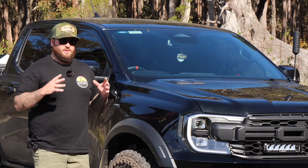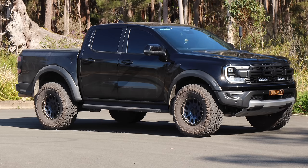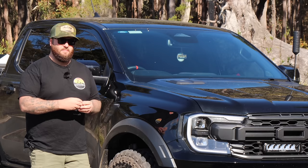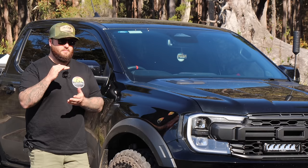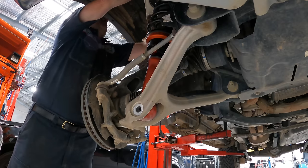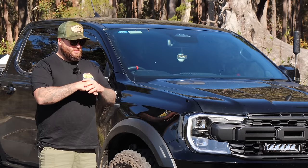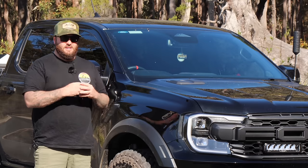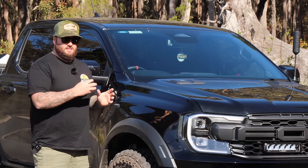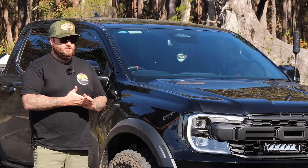The biggest thing with the Raptor suspension that we're all trying to get around right now is not affecting the live valve inside the shocks and the internal bypass ports. You shouldn't put spacers in any vehicle — if you understand suspension, spacers can cause so much more drama. Please do not put spacers, especially in a Ranger Raptor. Do not do that.